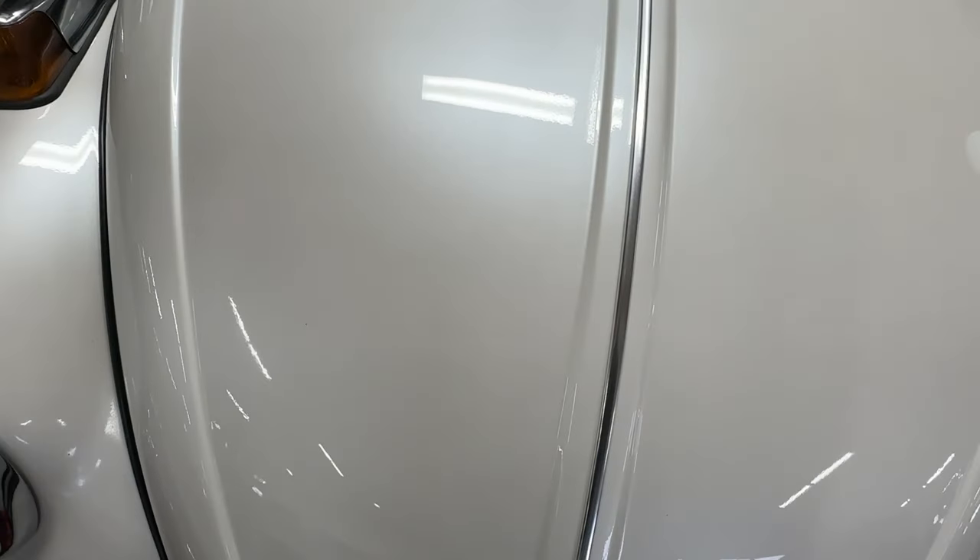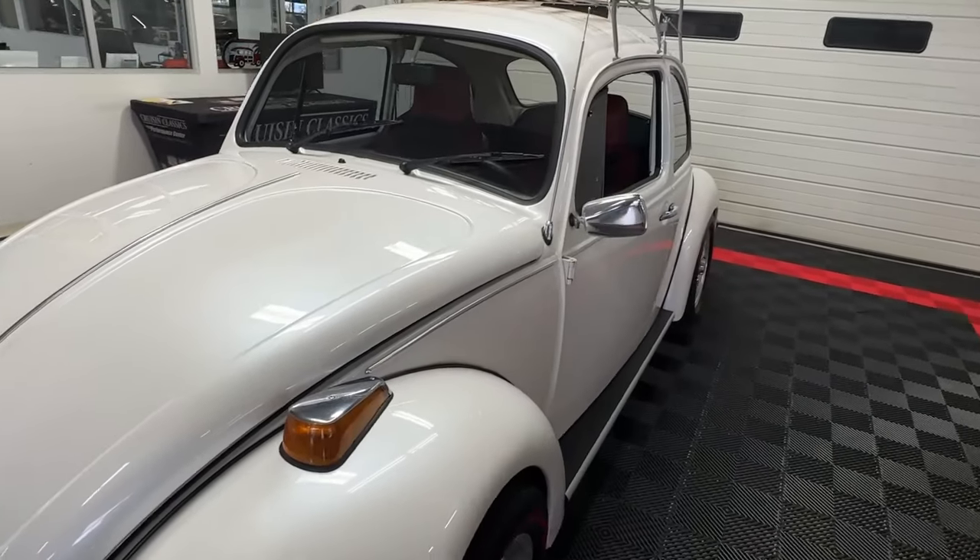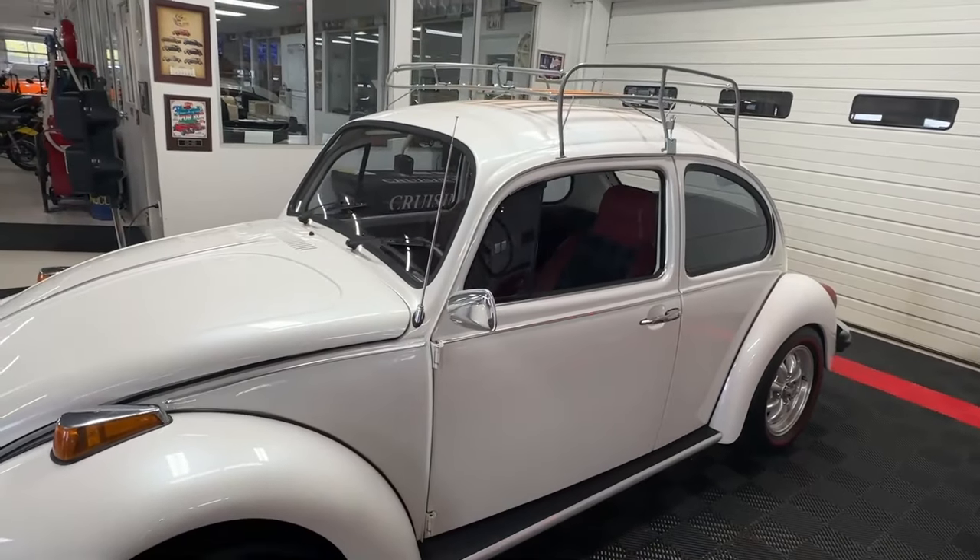Clean and tidy describes this whole car. It is in excellent condition. We have a folder full of receipts for work done on this car all the way back to 1985.